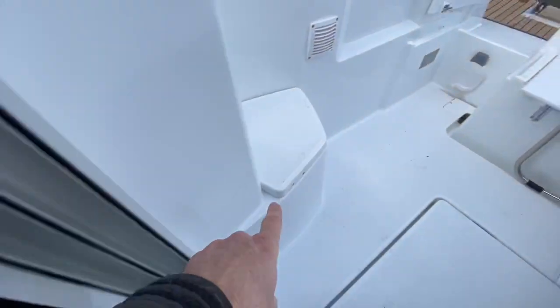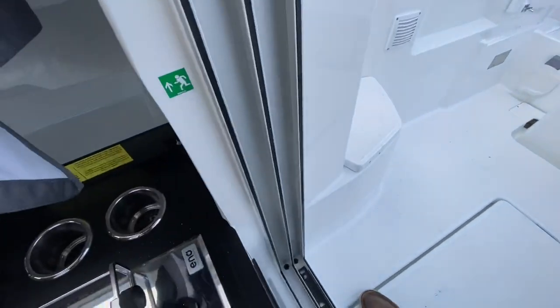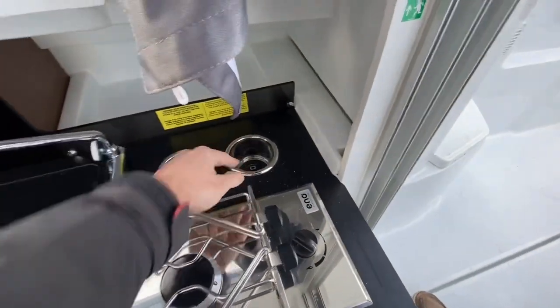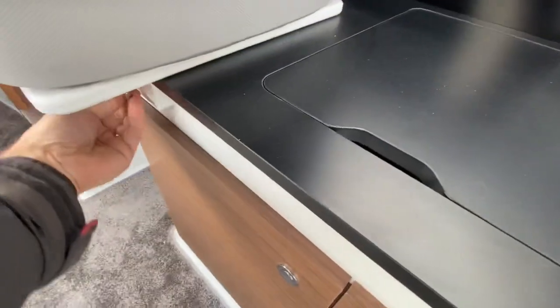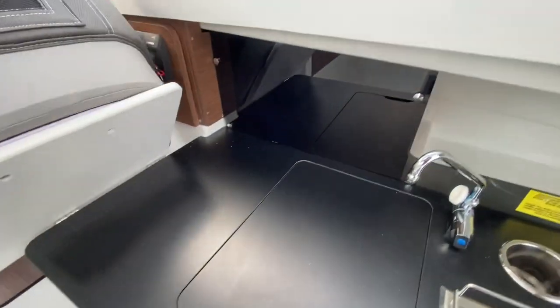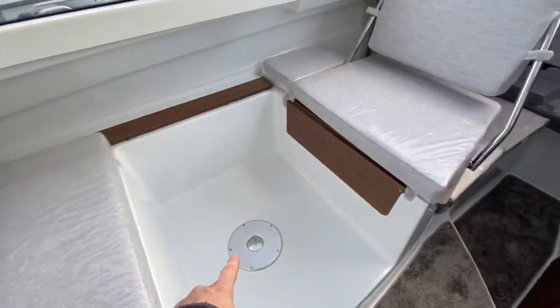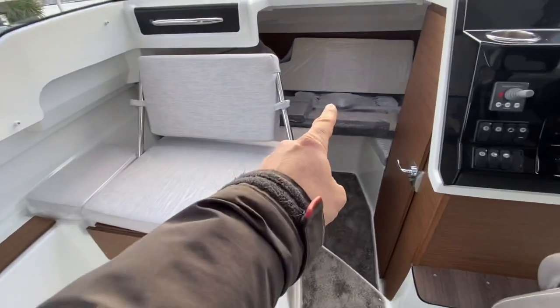Obviously the gas is here and the gas lock is just in there. It takes a small little 907 gas canister. Stainless steel drinks holders. Under here we've got a little clip that lifts the seat forward to open up the galley.